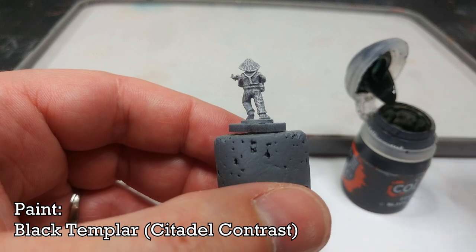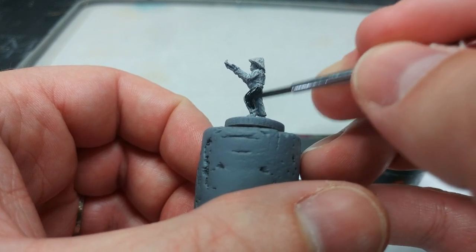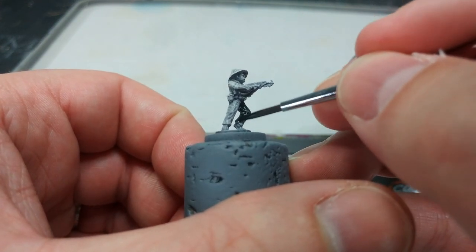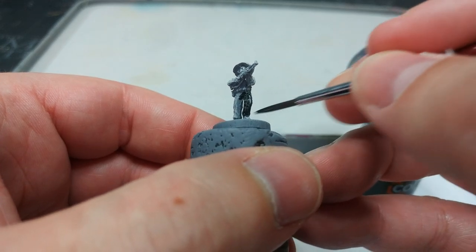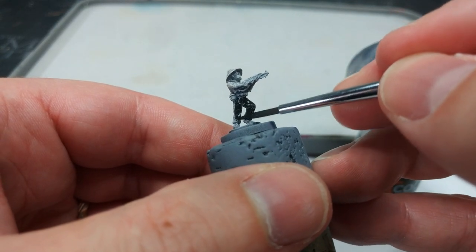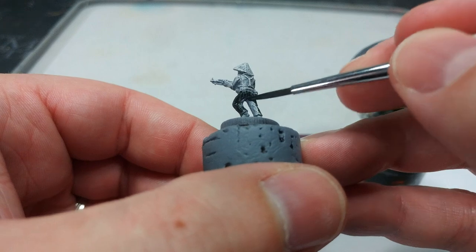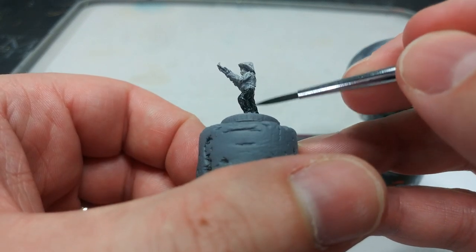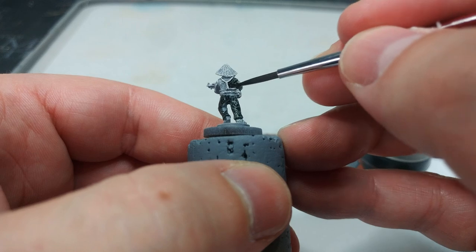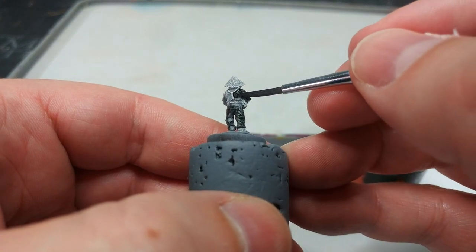What I have here is Black Templar from Citadel's Contrast range. Black Legion, the other black Contrast paint, covers like a really thick traditional acrylic, whereas Black Templar — as I apply it over the pajamas, that famed black not-quite-uniform — lets a little bit of the dry brush show through, giving us a very quickly shaded and highlighted effect for the uniform. When painting his body, don't worry too much if you hit his equipment or arms, but try to avoid them if you can.